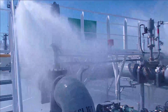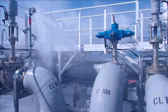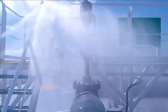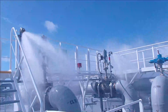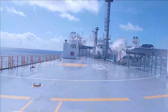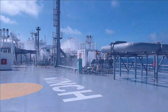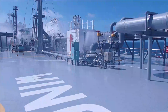Gas carriers such as LPG and LNG carriers are fitted with a deck water spray system for the following reasons: to provide protection against fire, to cool down in the event of a fire in the cargo area, to cool down cargo tanks during the voyage if required, to flush the cargo spill overboard, and to protect the crew in case of an emergency or a cargo spill incident.